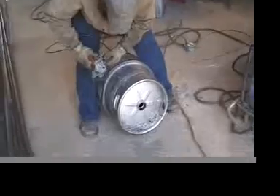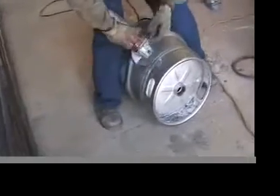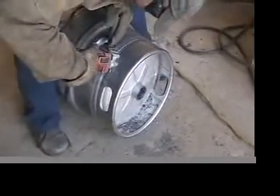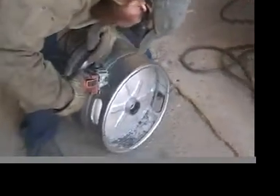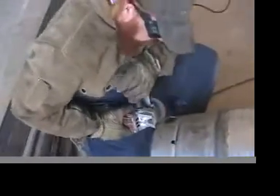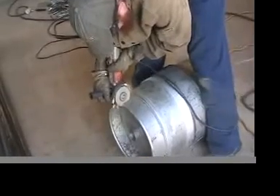This is the first half of the cut we're going to do with this angle grinder here.